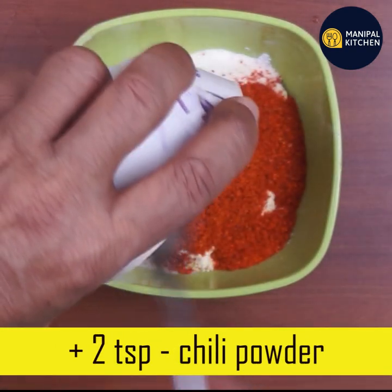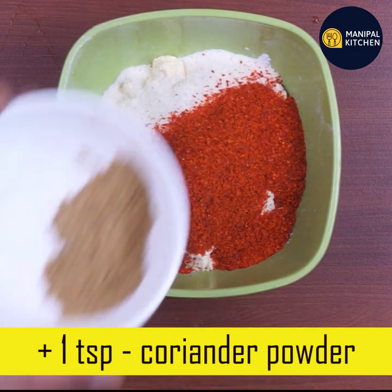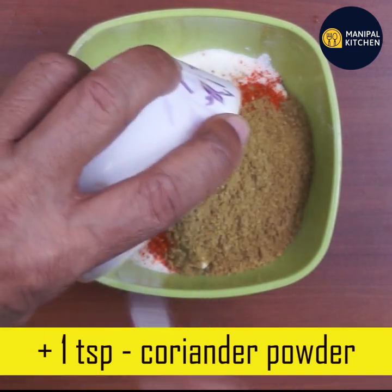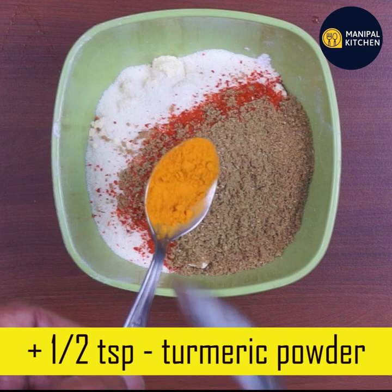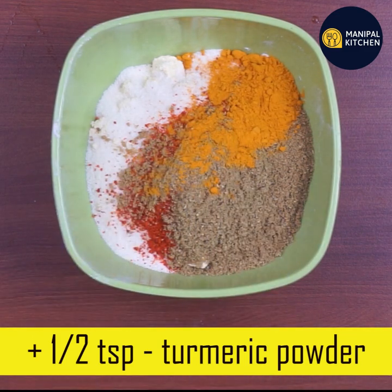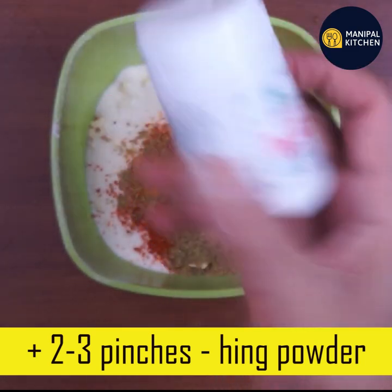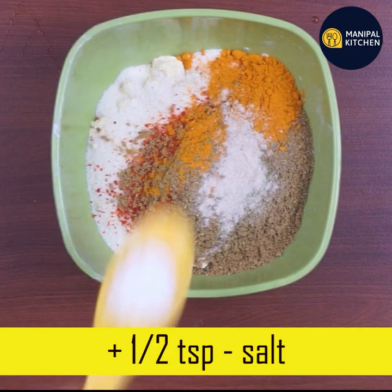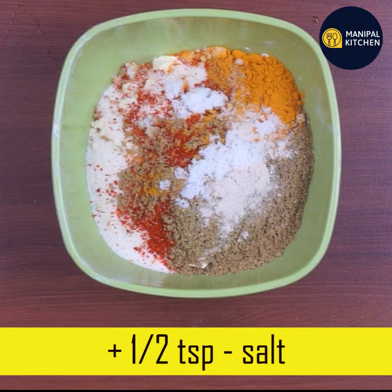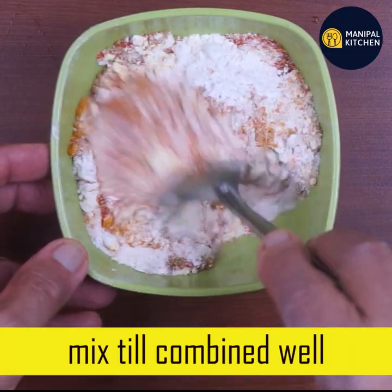I will do this because it will be done in the same way. 1 teaspoon of salt. You can add a salad to this masala. 1 teaspoon of salt. You can mix it in your container and cook it in your fridge.